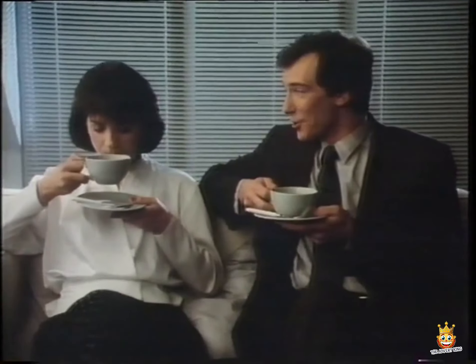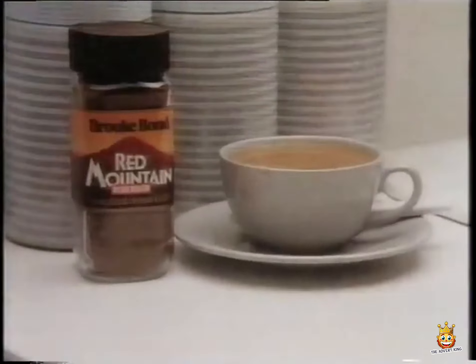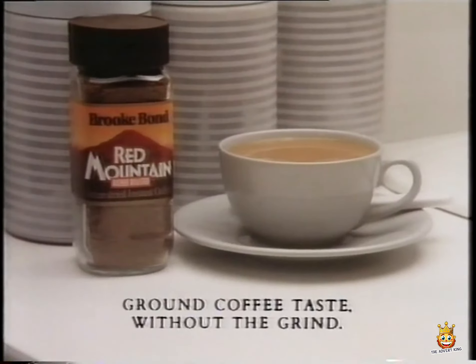Sorry about the wait. How's your coffee? Lovely. Shame about the aftershave, though. Red Mountain — it's like ground coffee taste without the grind.